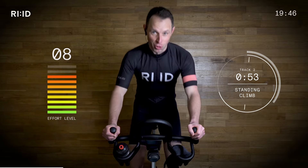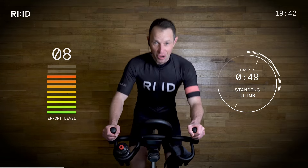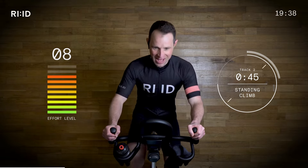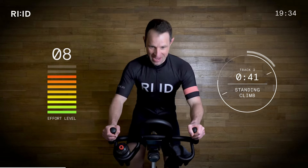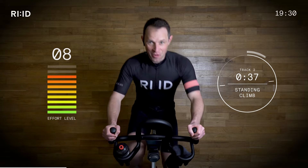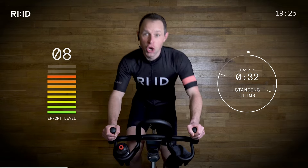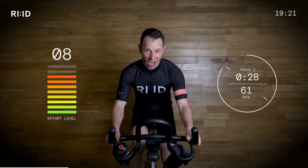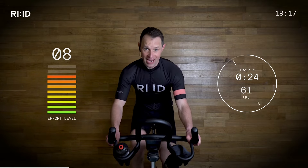Don't forget rule number one today — try and smile your way through it. That could look like a grimace, or a smile. Come on, keep climbing. And we're going to sit down — position two. And we're going to push on. Two, one, down. Wow. Seated climb, seated burn. Outstanding, come on.